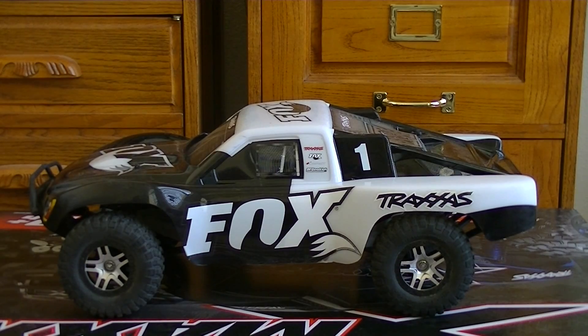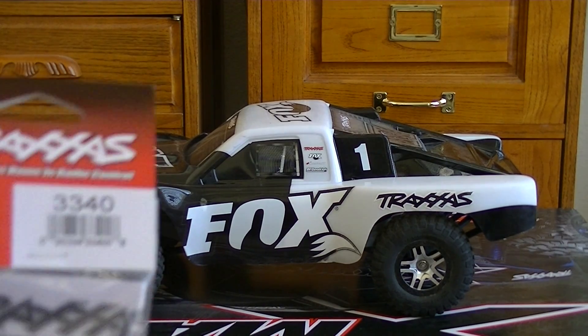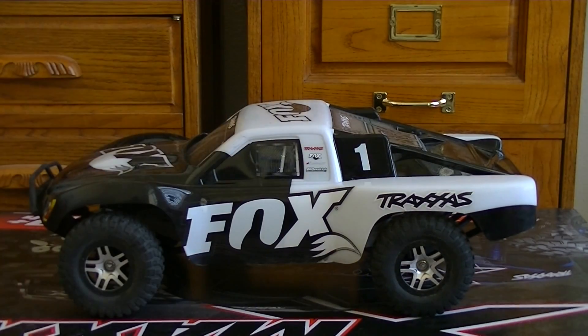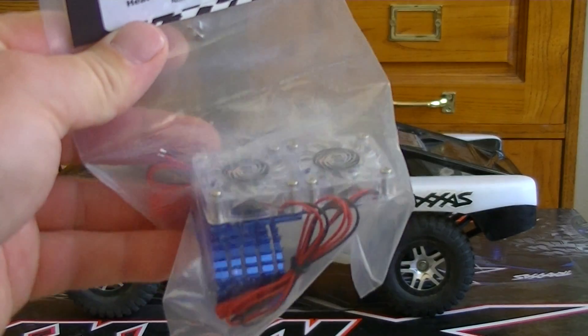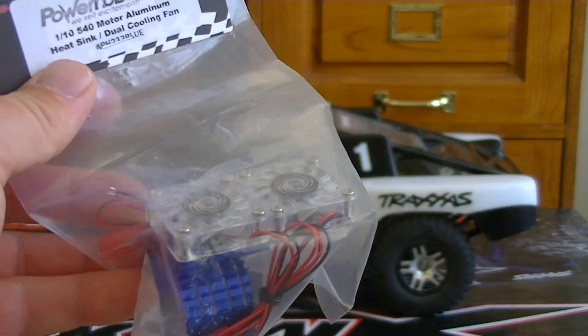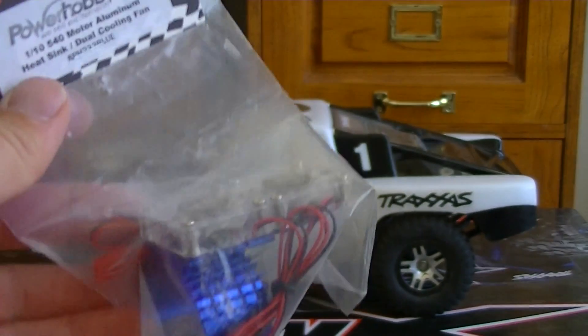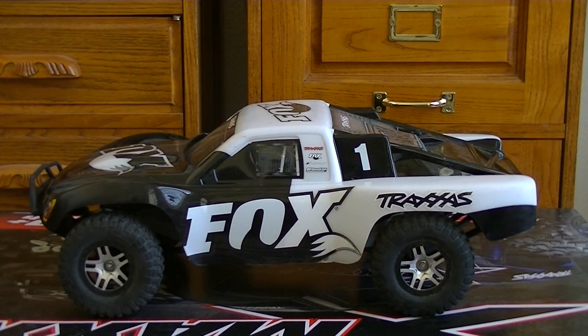With our cooling issues, we got a Traxxas cooling fan for the ESC — the single fan — and then from Power Hobby their double cooling fan setup for the motor, because the motor was getting pretty hot. I didn't test it right after stopping, but about five minutes later it was 168 degrees, so it's not unreasonable to think it was probably over 170 right when I stopped running, since it had a good amount of time to rest in the shade before I got my temp gun.